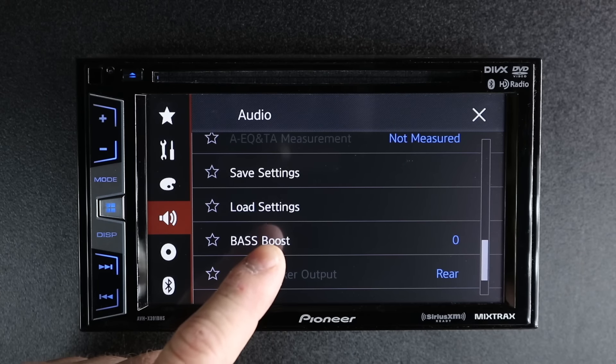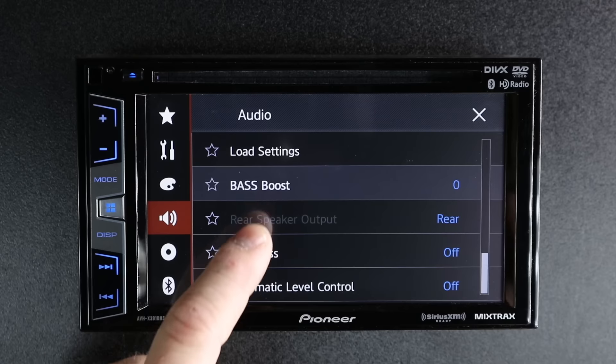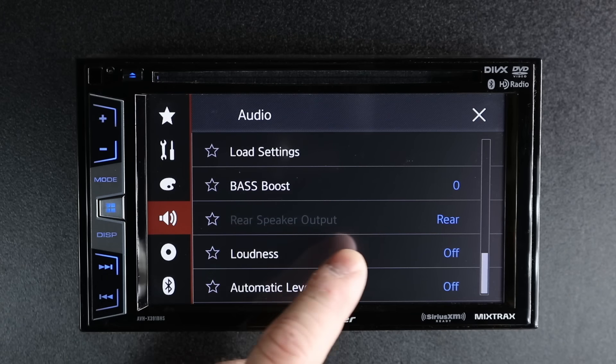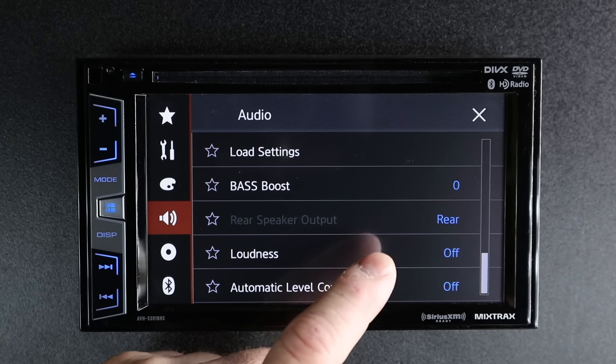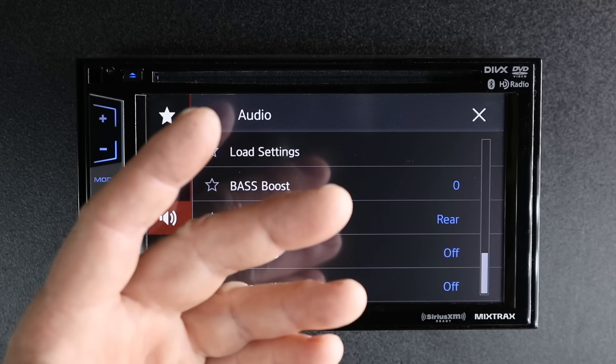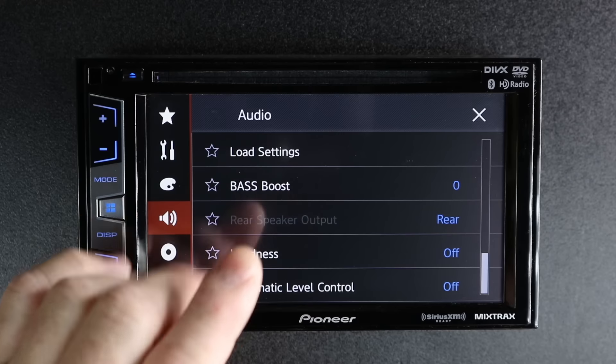You have save settings and load settings. If you've taken the time to set up either network or standard mode, you definitely want to go back and do save settings — that way if the battery is ever disconnected, you can just hit load setting. You still have bass boost. Rear speakers is grayed out because, just like Auto EQ, you have to be in standby in order to turn this on and off. This allows you to switch your rear speakers to subwoofer — don't ask me why, no one ever does it.